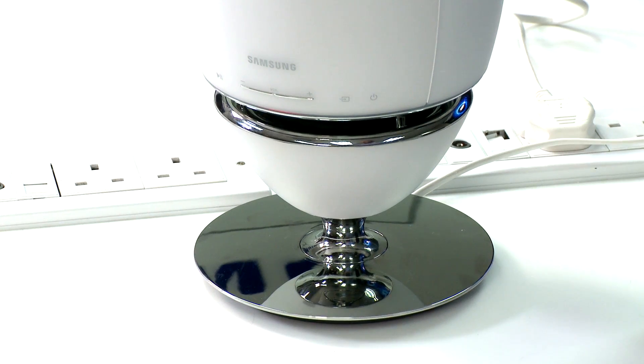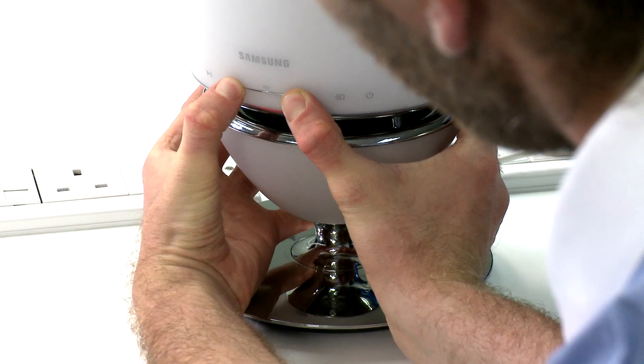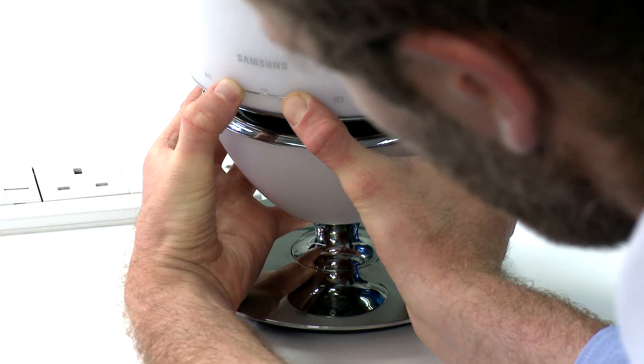To reset the wireless 360 speakers R7 and portable R6, press and hold the plus and minus volume control buttons until you see a purple flashing indicator. The device will now reset and then reboot.